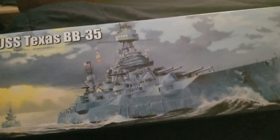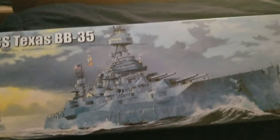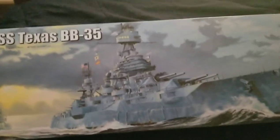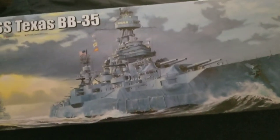This was a battleship of the New York class — don't quote me on this — and it served through both World Wars. It is now a museum ship in Texas. I believe it has an Instagram page; if you want to follow that, I'll leave a link down in the description.